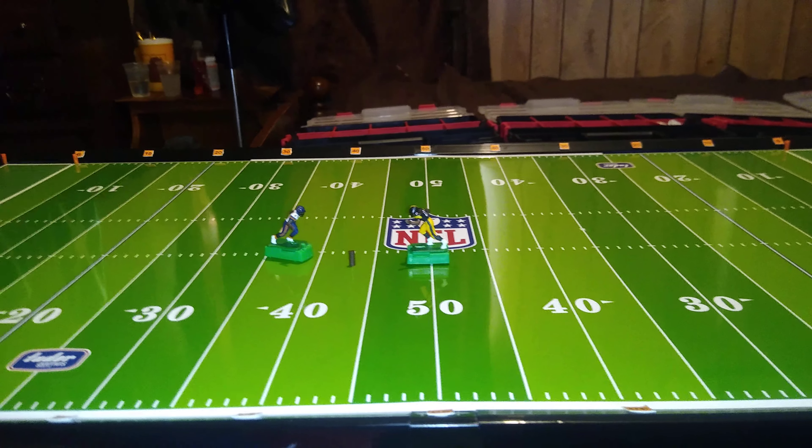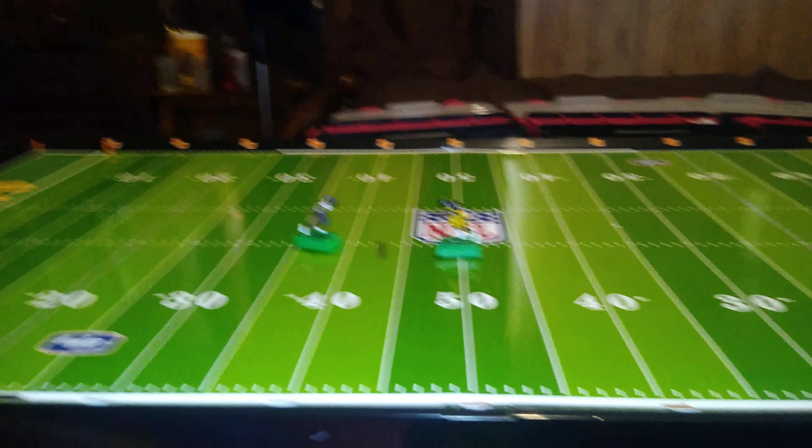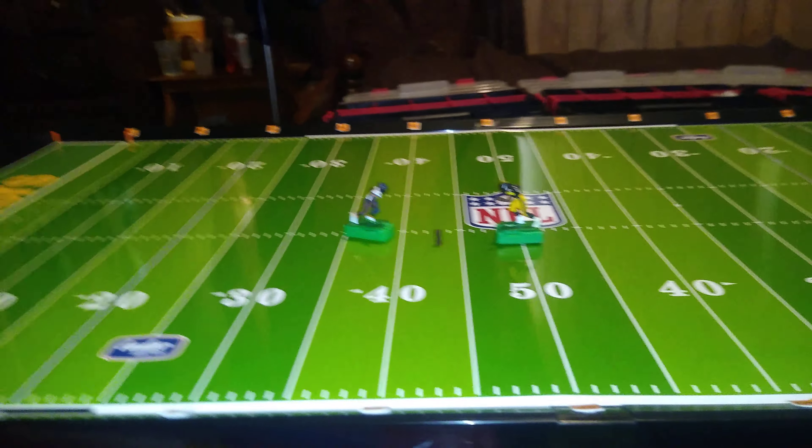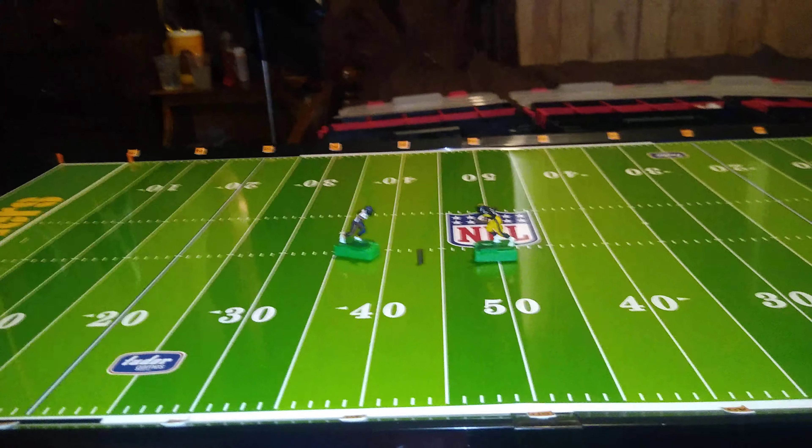My own personal preference is passing sticks. However, I totally understand why people enjoy the passing and kicking action figures. If you made it this far into this video, thank you so much — I appreciate you watching and I will talk to you again real soon.